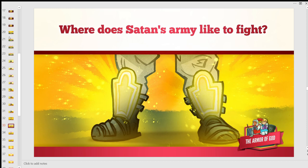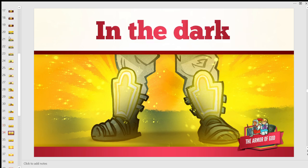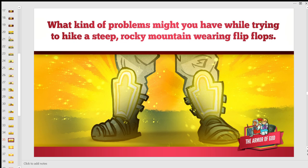Where does Satan's army like to fight? In the dark. What kind of problems might you have trying to hike a steep rocky mountain wearing flip-flops? It's very difficult to maneuver rocks and hills in flip-flops — you might stub your toe or cut your feet because they're not really good footwear for that type of path. But when we have the right shoes — the shoes of the gospel — we don't have to worry about any obstacles. We can stand firm in the truth and focus on the battle.